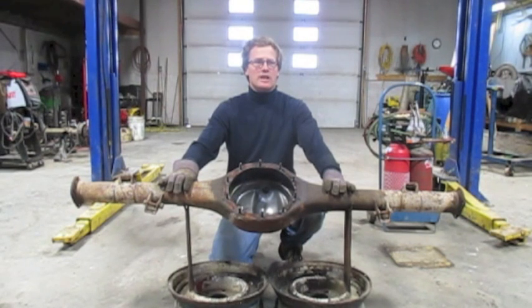Welcome to the Rocket Shop Do-It-Yourself video, teaching you how to build your own four nine-inch rear end for your G-Body hot rod.